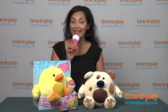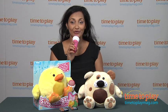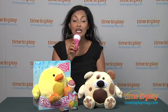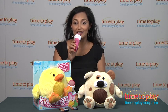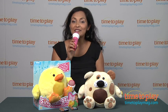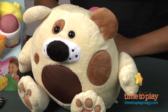Hey, this is Maria with TimeToPlayMag.com. Today I have a fun, innovative toy for you and your little one. Singalongs, your cuddly singing friend. Each Singalong pet comes with its own microphone and when spoken or sung into, activates the plush toy that accompanies it.